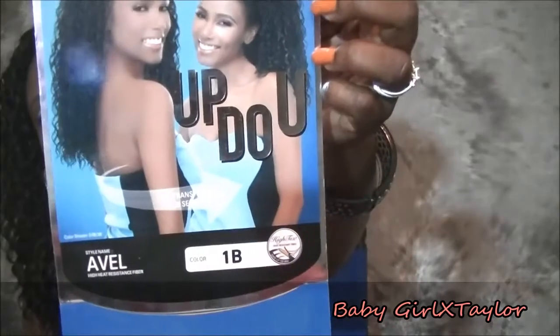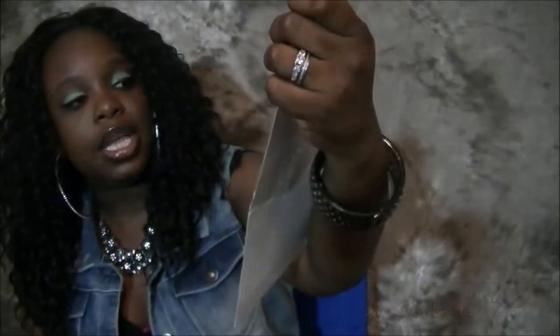Let's get into this wig review. This is a half wig slash ponytail unit — it's up to you, you can choose to wear it down or wear it up as a ponytail. I've had this unit for a minute; I actually forgot I had it. I was going through my wigs and found this — it looked brand new. I got it from samsbeauty.com, though I can't tell you the exact price. It's from Outre Quick Weave and I got it in color 1B. It's called Azel.